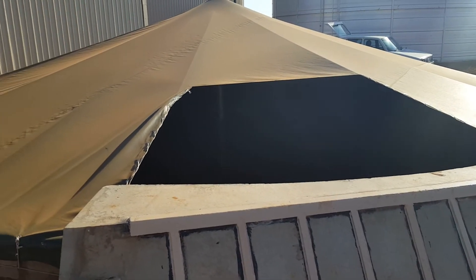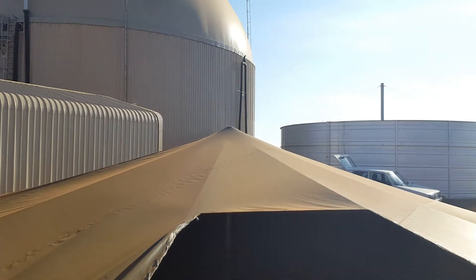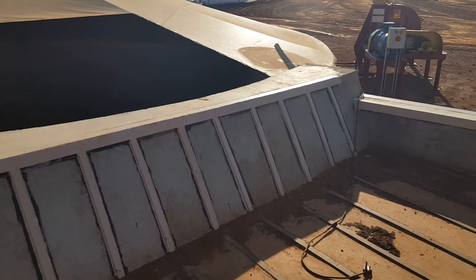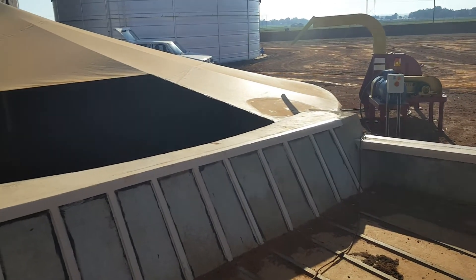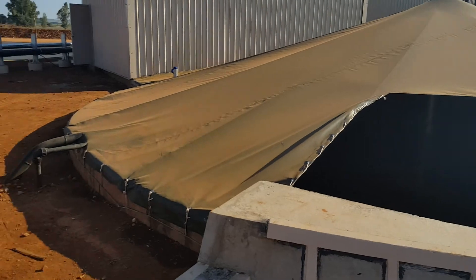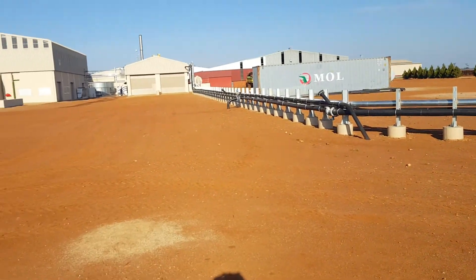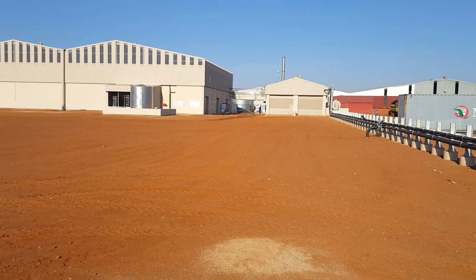This is the mixing dam situated behind the pump room, with the digester over there and the effluent dam over there. This ramp here is where trucks would introduce silage and chicken waste into the mixing dam. And that pipe over there brings the carrot pulp in all the way from the juicing plant, which is over there along those pipes.